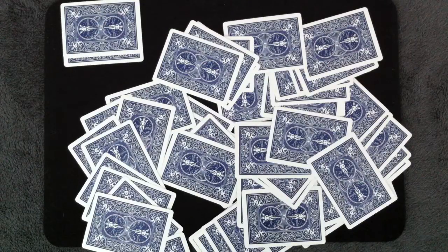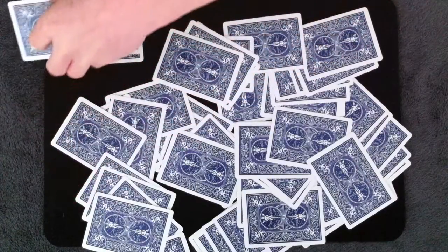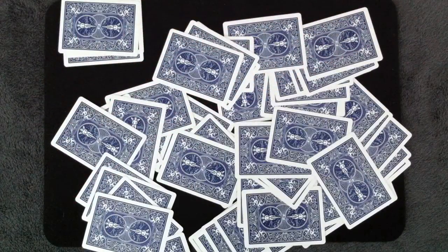I think we should get a court card next. Let's get the king of hearts. My spectator can touch any card they want. Let's say that they want this one. And we'll write down the king of hearts.